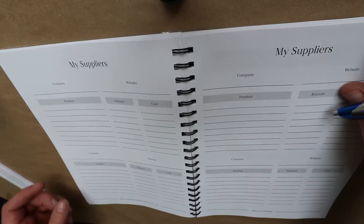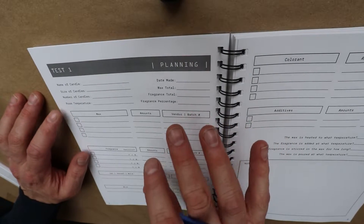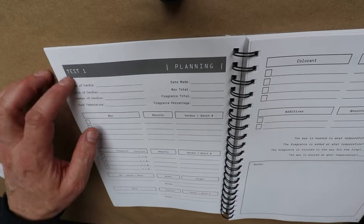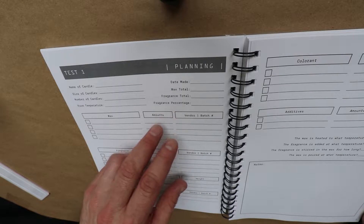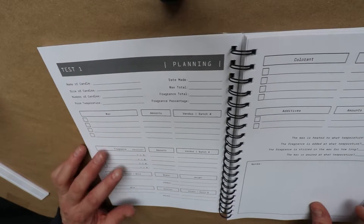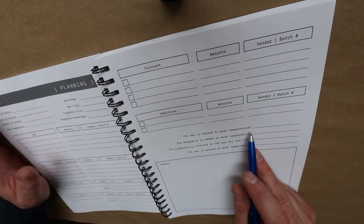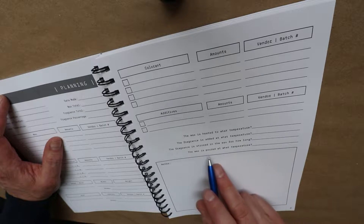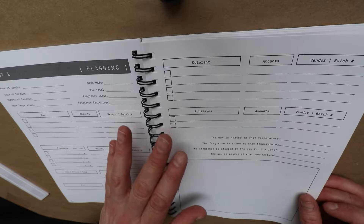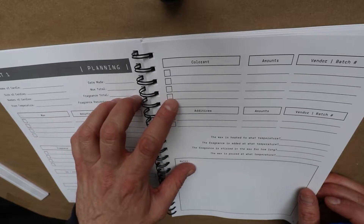Good for bookkeeping. And then of course there are a bunch of pages for full testing, which is really good — a lot of people are going to find this very useful. Things like name of candle, size of candle, number of candles, the date it was made — so if you're doing any type of curing — batch numbers, wax amounts, and then over here: wax heated to what temperature, fragrance added at what temperature, stirring the wax for how long, wax poured at what temperature. Really useful if you're going through and doing tests for low temp pour methods, high temp methods, anything like that.